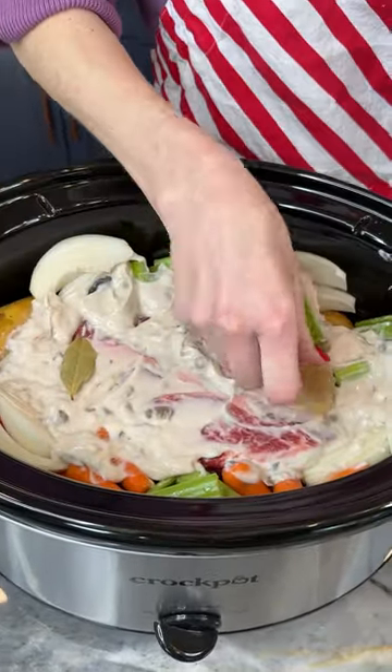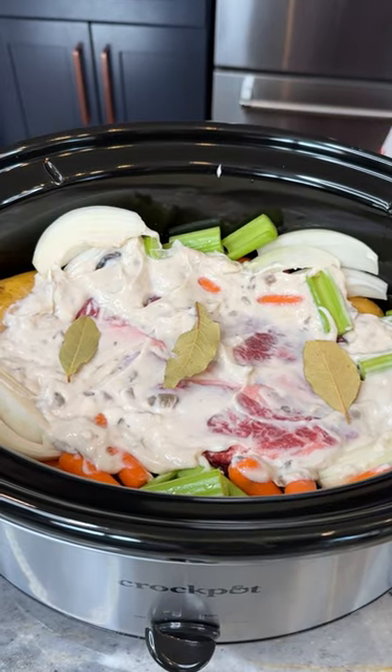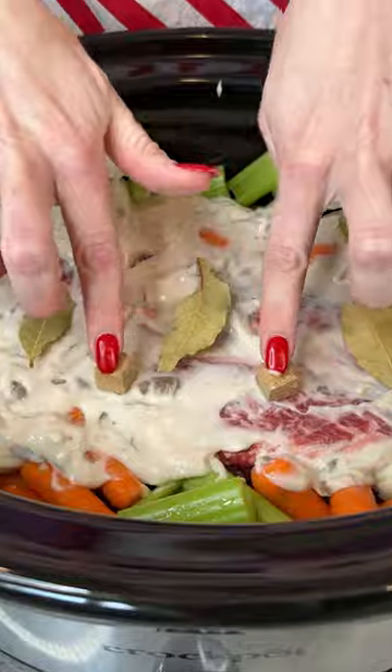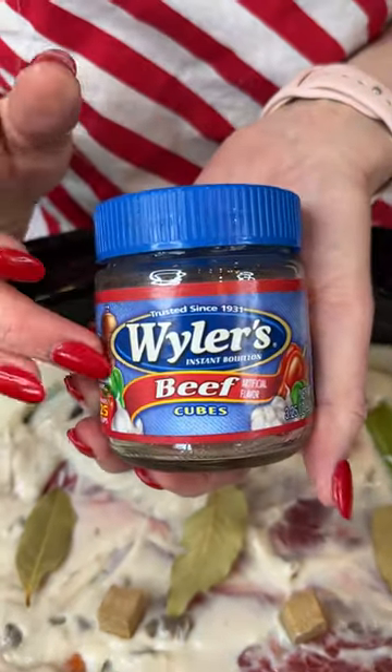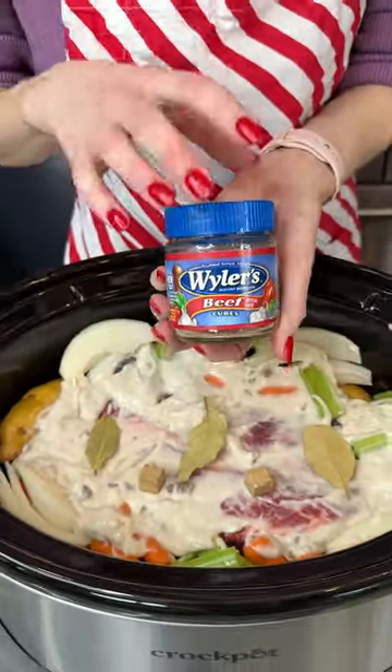I'm going to add in a couple of bay leaves here to give a little bit of extra spice and flavor. And I've got some bouillon cubes, which I'm going to add in just like that. I like to use a beef bouillon, but again, you can substitute with chicken or whichever kind you like.